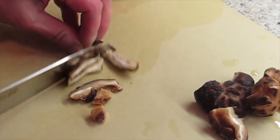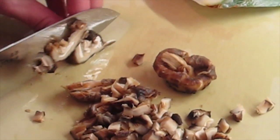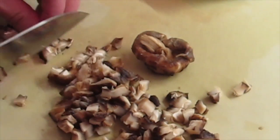Cut the mushroom, then I'm going to put this in later. Some of them are not soaking through and through, but it's okay because I'm cutting it this small — it will be okay in the soup.